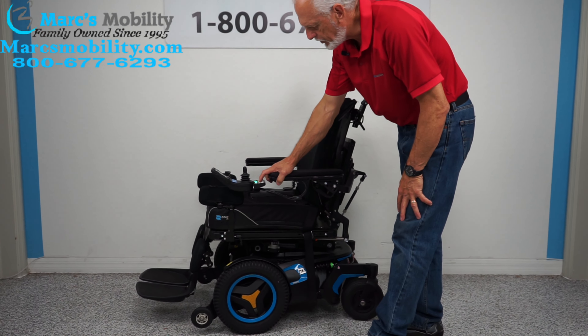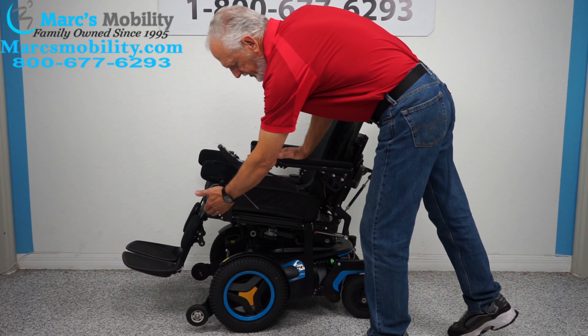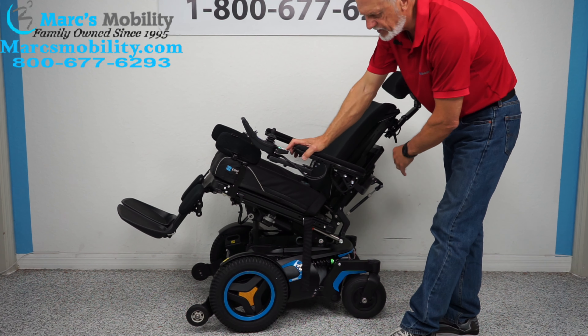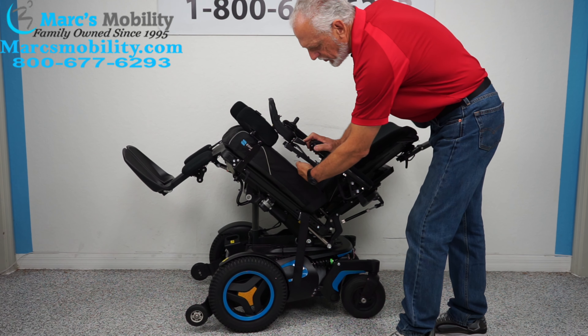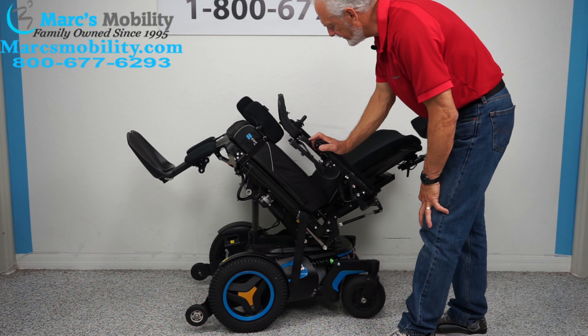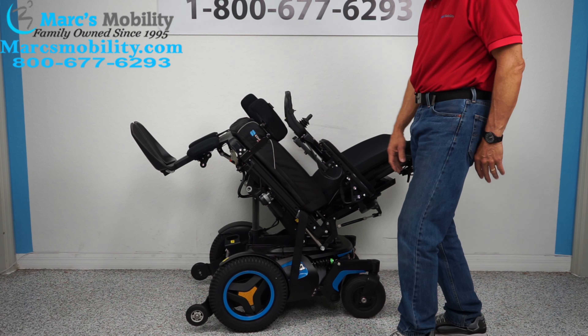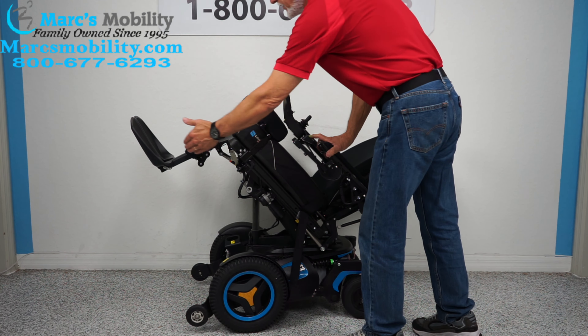The first thing we're going to show you is how to make the seat tilt. You can do all that through the joystick or through the switch box. I'm going to use the switch box right here because it's quicker. If you push the first button, the seat will start going back. This is called electric tilt — tilt is when the bottom goes back, and it takes the legs and the back as they're all connected together. This is good for relieving pressure off your bottom, just relaxing, or relieving pressure off your back.